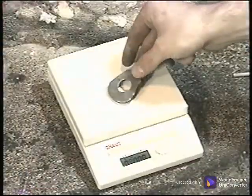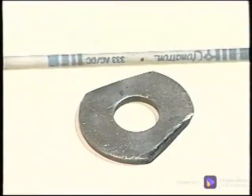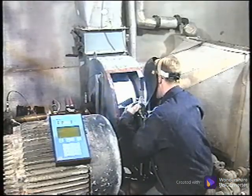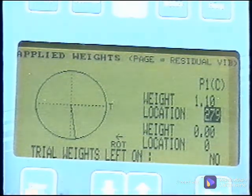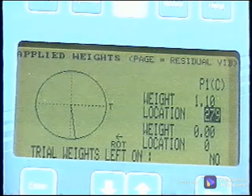This trial weight must be removed and the new weight placed at the recommended location. This correction weight is weighed as accurately as possible. The welding rod can be the variable to bring the weight to the exact amount called for. The correction weight is placed as accurately as possible to the angle called for, which in this case is 279 degrees. Once it is welded in place, the result of this weight can be measured. Enter the exact amount and location of this correction weight as it was applied. The analyzer bases all future calculations on this weight and location. Any inaccuracies here will be multiplied in the next calculations.